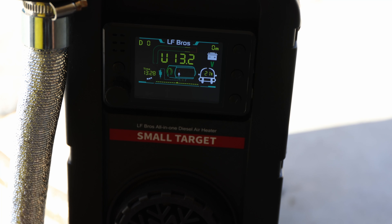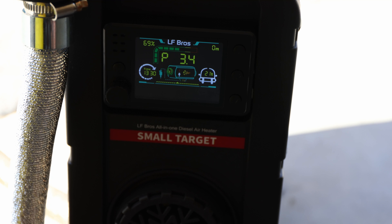Once we start it up, the display shows what looks like the voltage — 13.2V. We can also see the glow plugs starting to heat up. Looking at the battery it's at 12.96 volts — I'm not sure if this is an accurate display reading. Right now we can see on the display that it's firing up. You can also hear it. We can use the up/down buttons or the remote to control it.